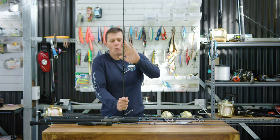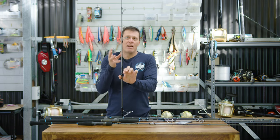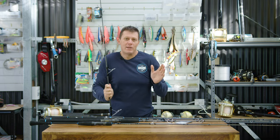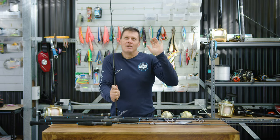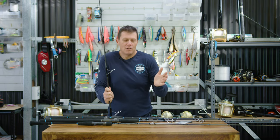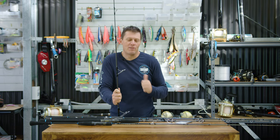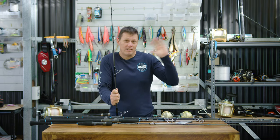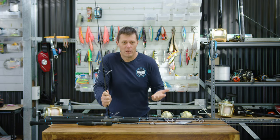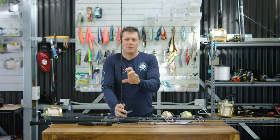What we've done with these rods is we've designed the blanks to really have a parabolic action. What we're trying to achieve here is a mixture between casting distance, lure action, and also fighting the fish. The primary function of these rods is casting distance and working the lure. Obviously they've got to be able to fight fish and be comfortable for fighting fish, and the parabolic action gives you that.